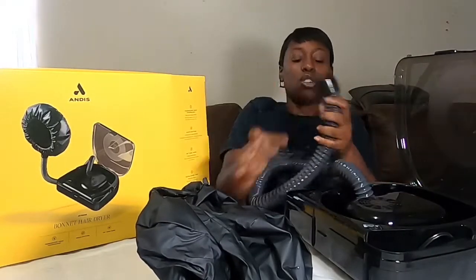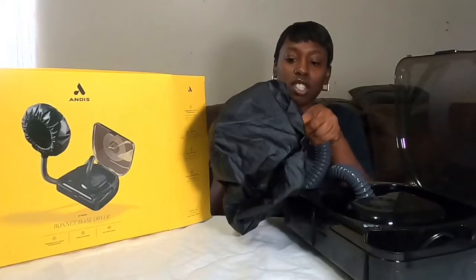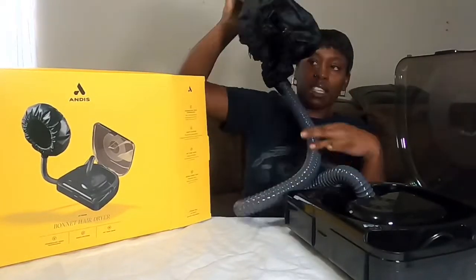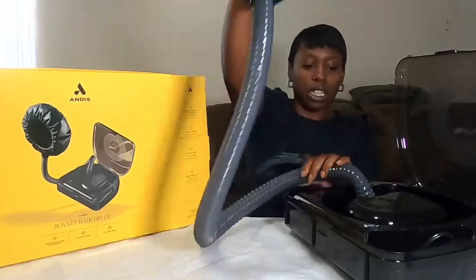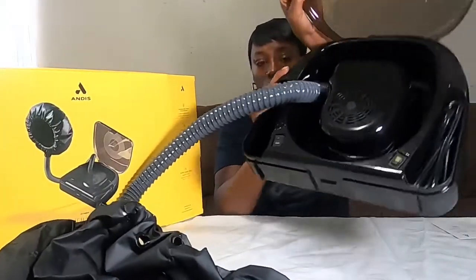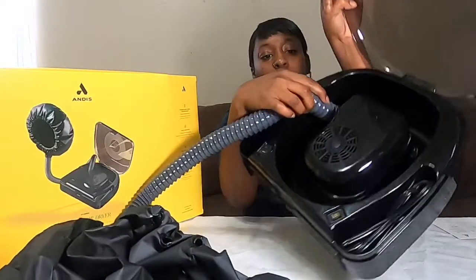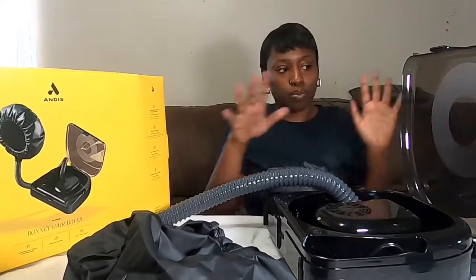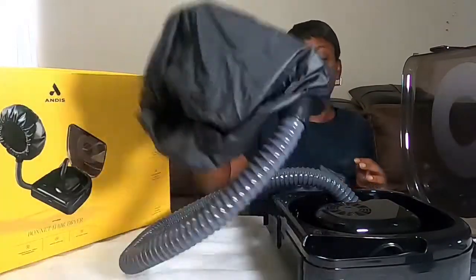The 40-inch hose attaches to the arm of the hooded dryer just like that. And this is the compartment where everything is stored — you have the cord connected to it and everything. I'm going to show you guys a close-up of the actual case.